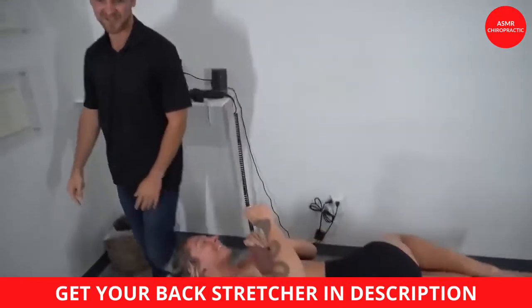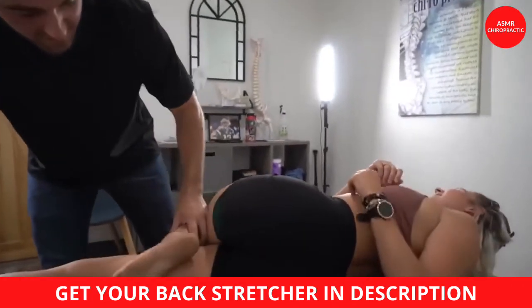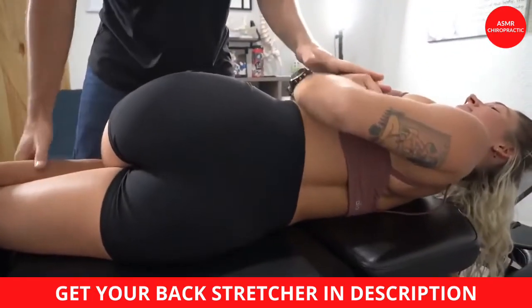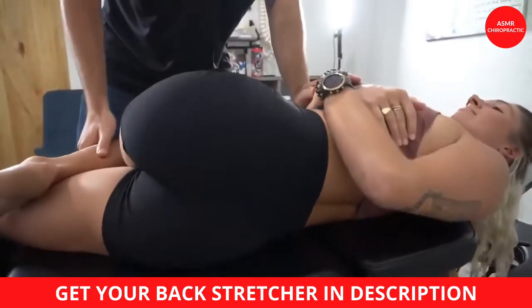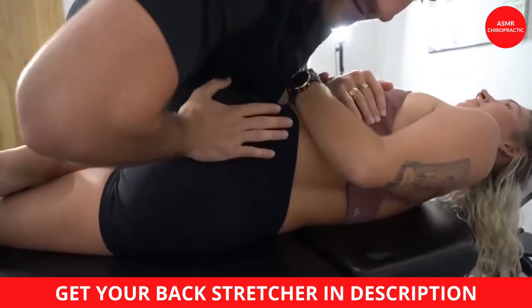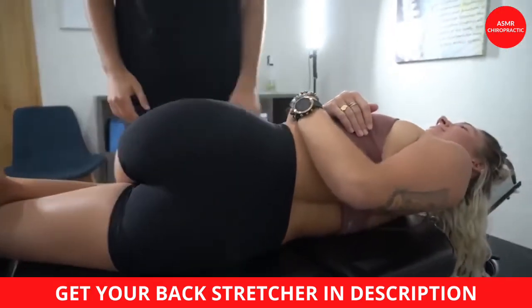Let me switch over to the other side. This is a bigger one — so this is the sacrum. Curl up. Nice and relaxed right there. So we get around that sacrum and this one's going out. Good, just like that. That's better.